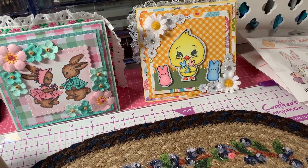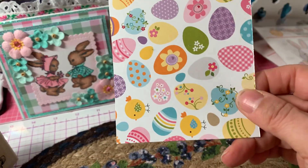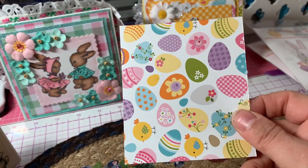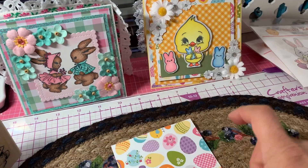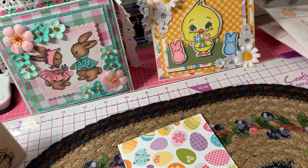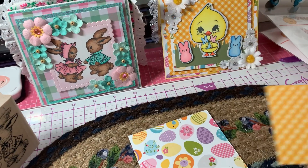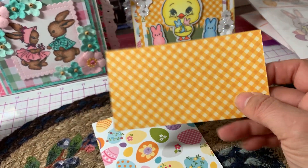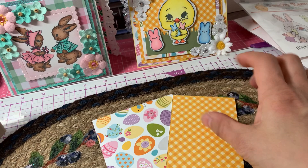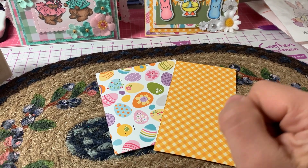I used some papers from my stash — this egg paper — and I used both sides of it. I'm not sure what the name of the company is for this paper, but I used both sides for my card.